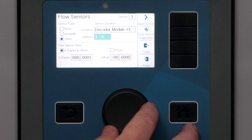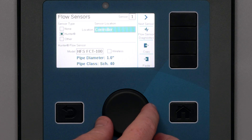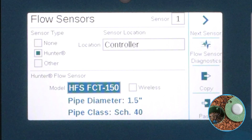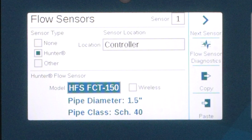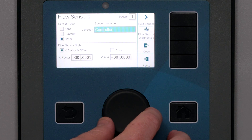Then we can calibrate the controller for the sensor correctly. The Hunter list is pre-configured for Hunter sensors, so you can just pick the model number off the list. If you are using the wireless Hunter WFS sensor, check the wireless box — that's all you'll have to do.